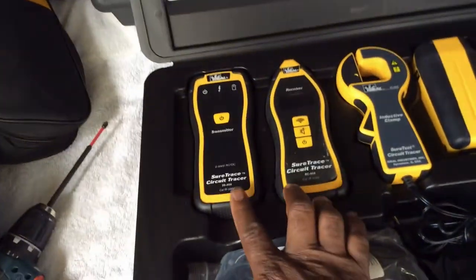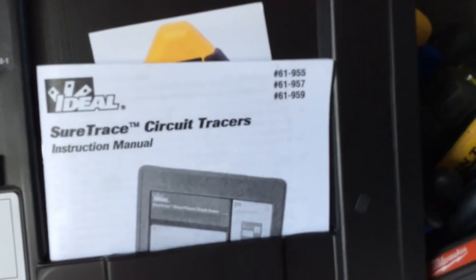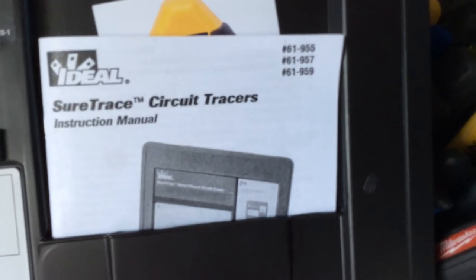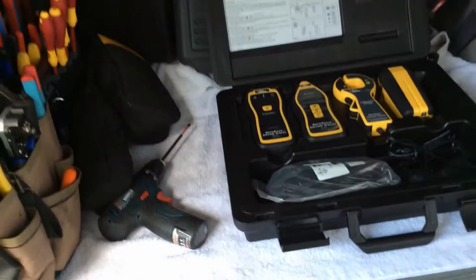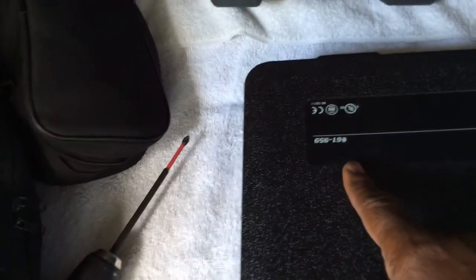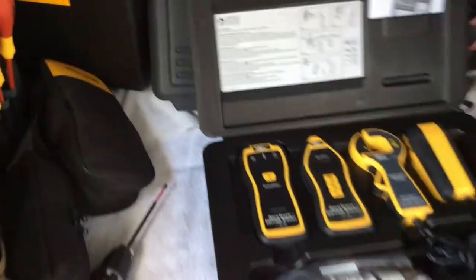They have different models of these testers. I think the model numbers are 61-955, 61-957, and 61-959. I believe this one here is the 61-959, which includes all the accessories. I'm planning on getting one myself — it's a must-have.